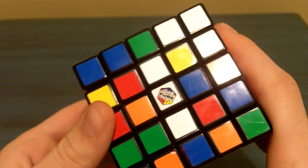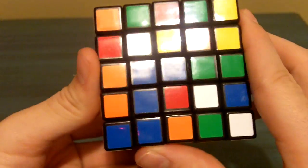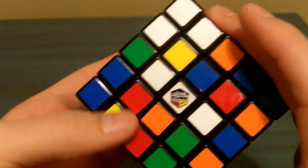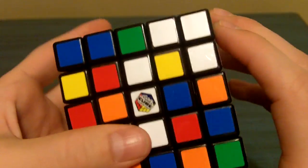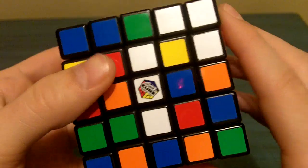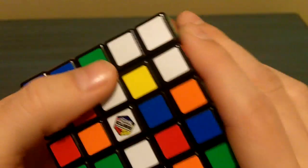Welcome to my tutorial on how to solve a 5x5x5 Rubik's Professor Cube. Today I'll be showing the first part of the tutorial on how to solve the centers. It's pretty simple and it doesn't take very long at all if you just follow this method I'm going to show you. Alright, let's get started.